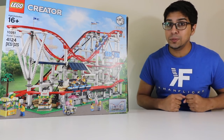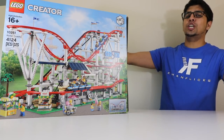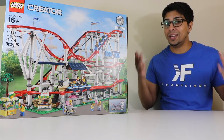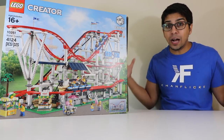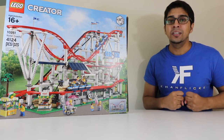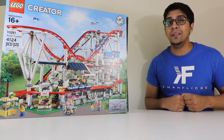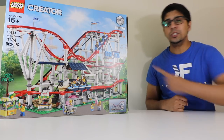Hey guys, welcome to an all-new episode. Today I'm excited to show you the all-new LEGO roller coaster. This was sent over by LEGO — if you want your very own, be sure to check out the link down below in the description. This particular kit has over four thousand pieces, one of the biggest sets we've ever built. It stands over 20 inches tall and is fully operable.